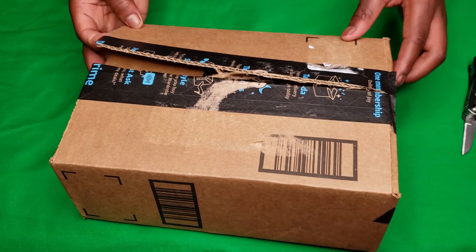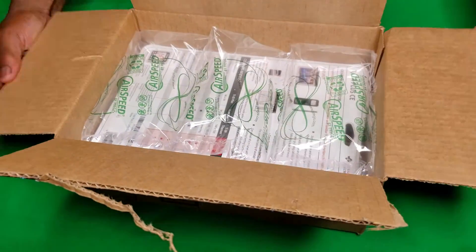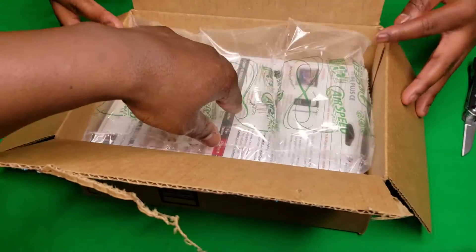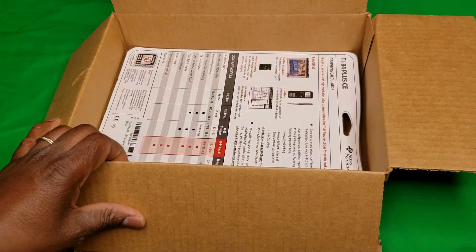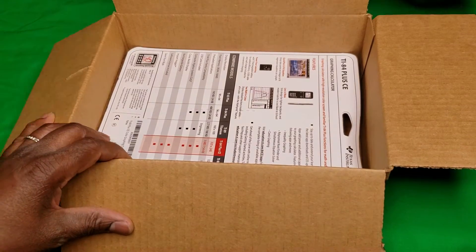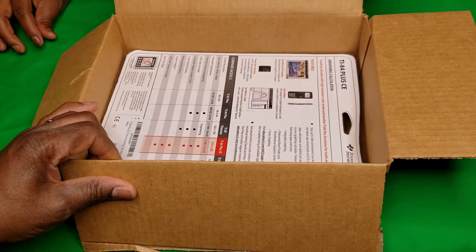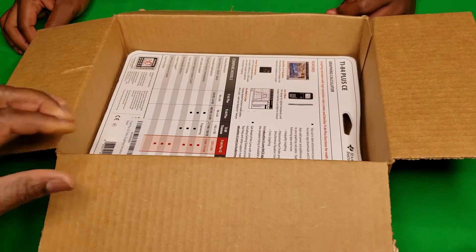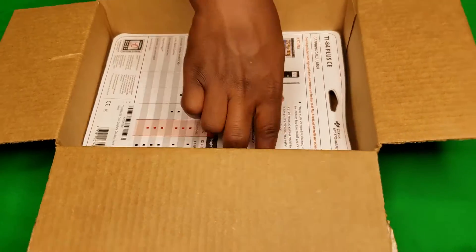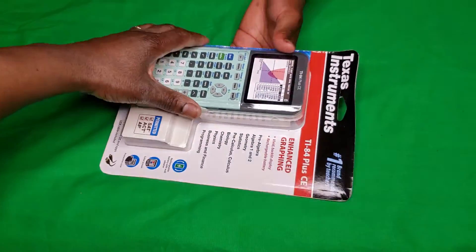Go ahead, open it up. As we open it, we see the regular bubble wrap. Go ahead and take that out, son. On the inside we see the back of the packaging — looks like they packed it upside down. We're going to go ahead and take that out and take a look at it. Just take it out of the box, move the box, and place the product right here.